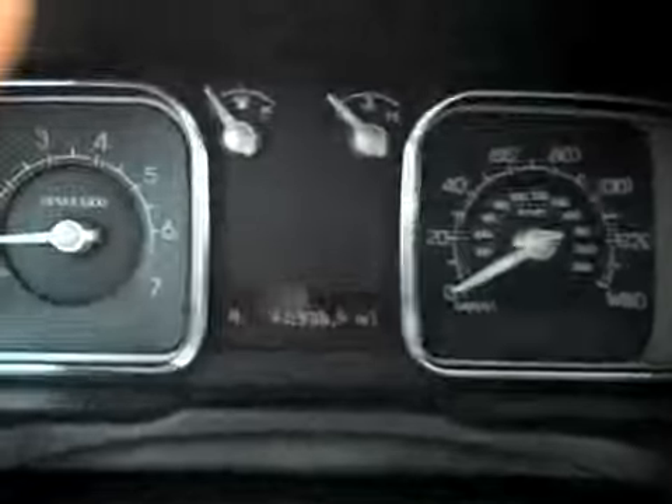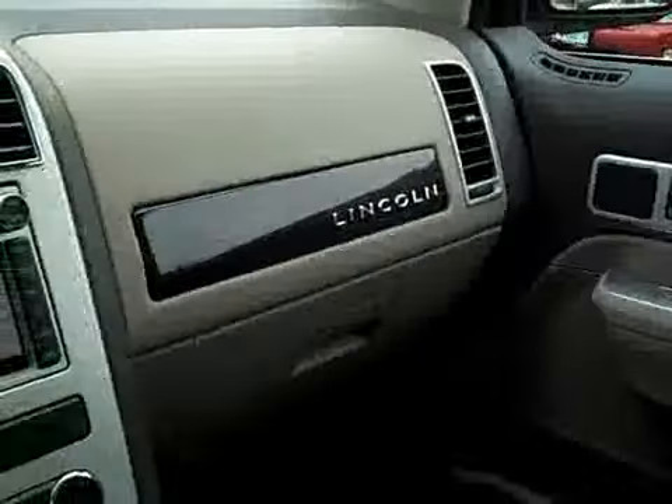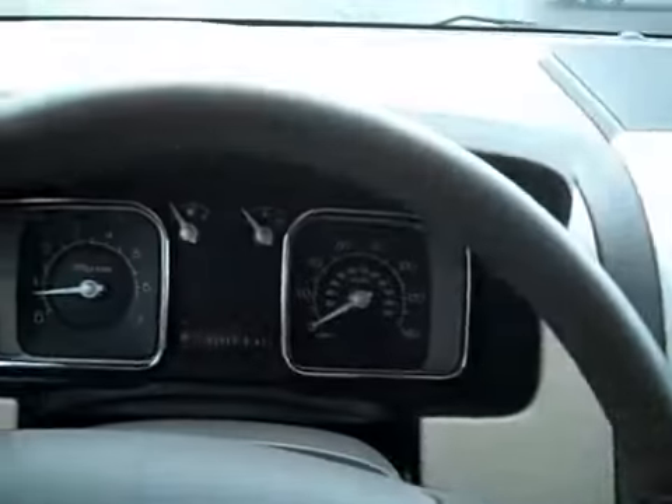Auto-dimming rear view mirror. Universal garage door controls up here. The mileage reads 62,938. This is a very clean, very nice MKX. If you have any questions at all, give us a call. Our number is 815-539-9314. Thank you very much.